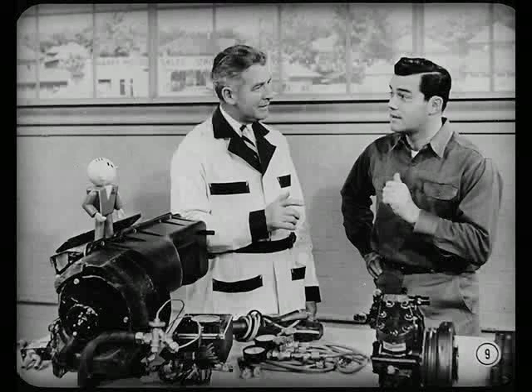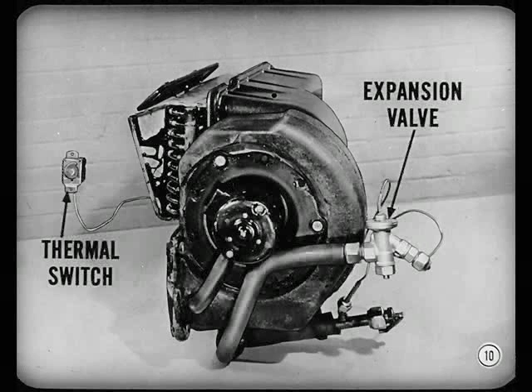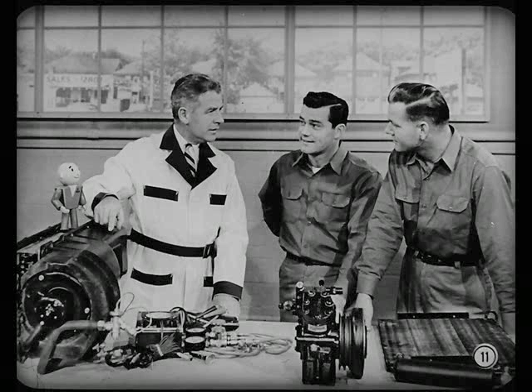Those benefits are all well and good for our customers, but how about us technicians? What's been done to make service any easier? The expansion valve and thermal switch are now located on the outside of the evaporator housing. You certainly can't beat that for accessibility. As a matter of fact, there are no moving parts nor any electrical connections inside the evaporator housing that should require attention.